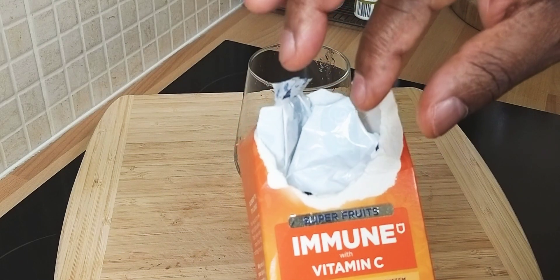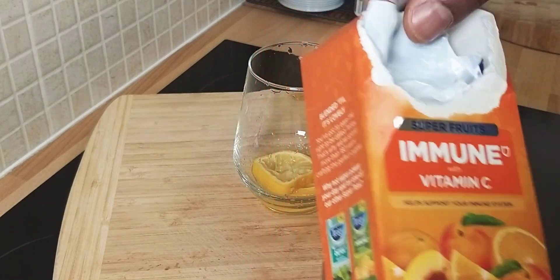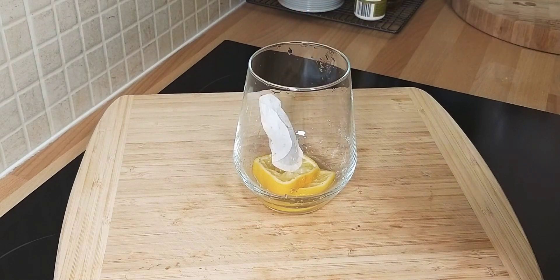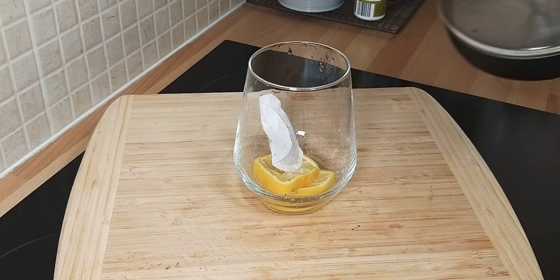And then I will use one of my favorite tea bags inside of it. It's a vitamin C. Pour some hot water.